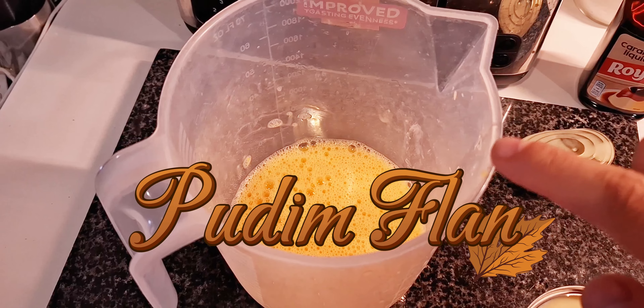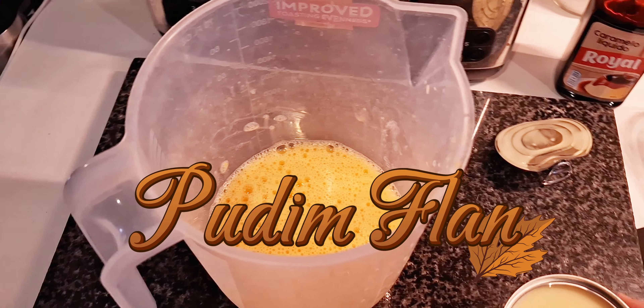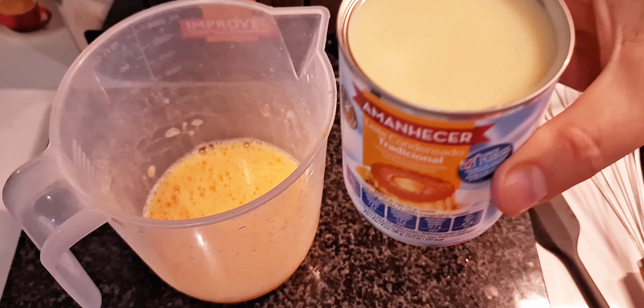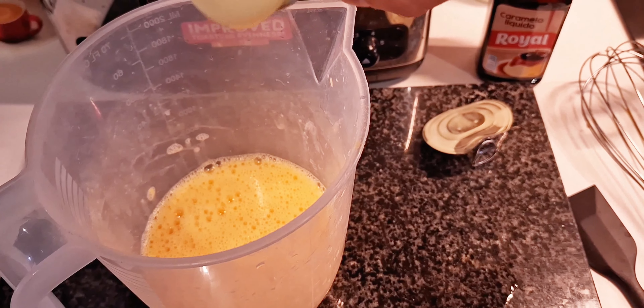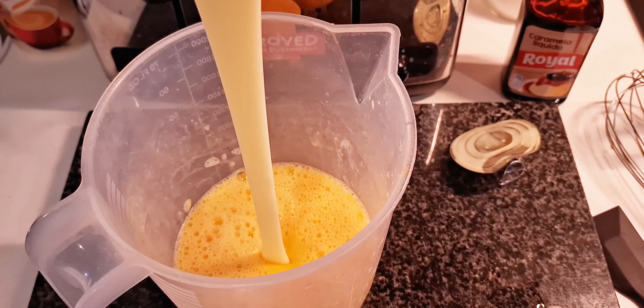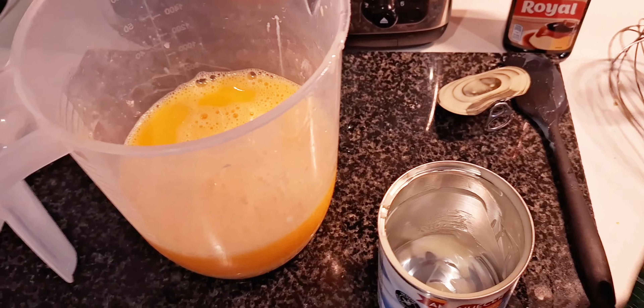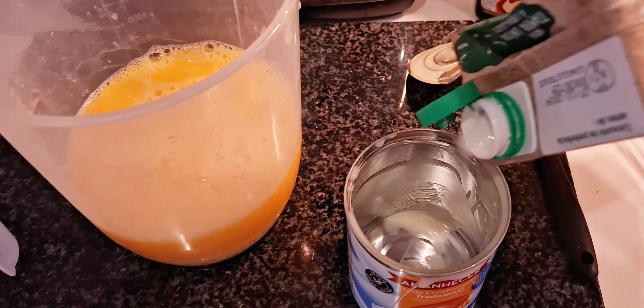So in here I have six eggs, six full eggs, all beaten up. And then we have a tin of condensed milk that goes in, just like that. And then the same condensed milk empty, you fill it up with milk.